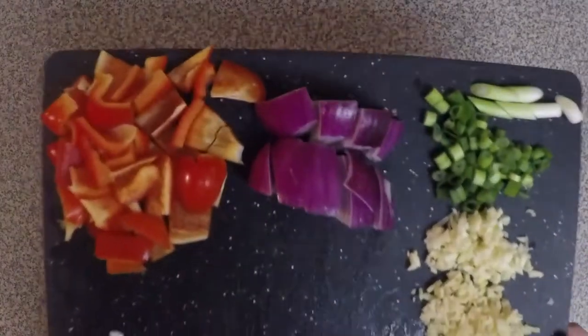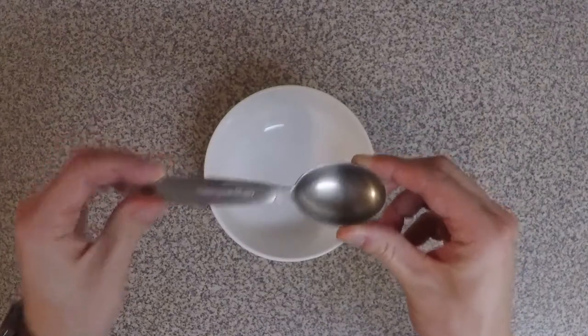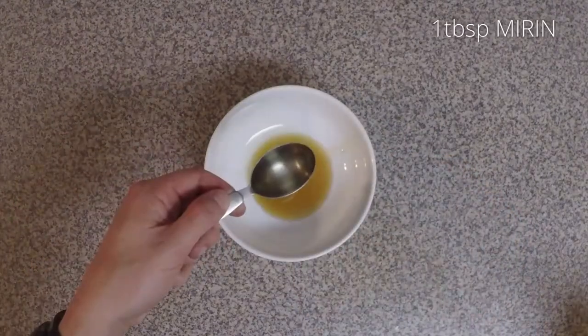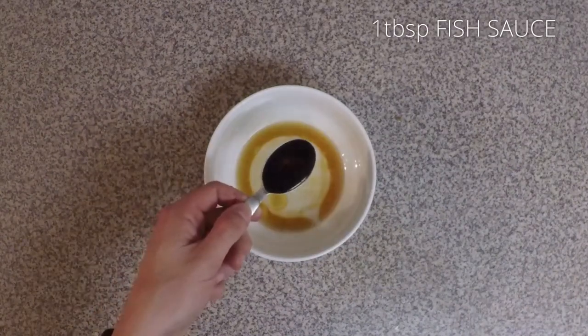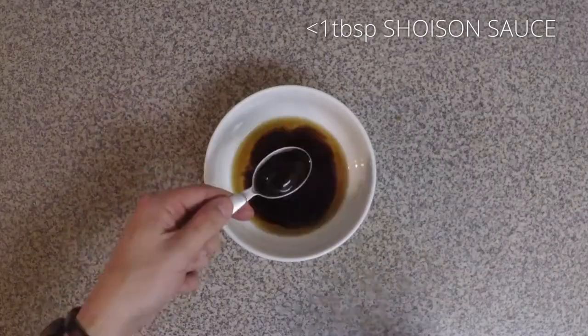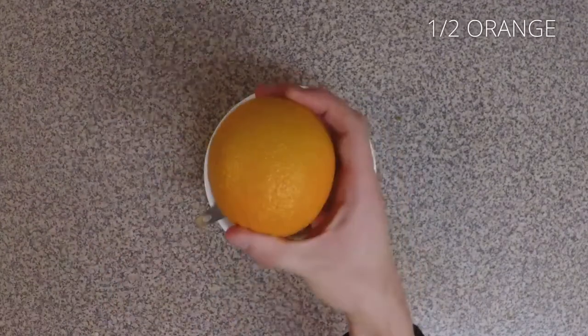Let's set the vegetables aside because we're gonna make our sauce now. One tablespoon is gonna be your best friend — everything is measured with this one spoon. One tablespoon sesame oil, one tablespoon sweet cooking sake or mirin, one tablespoon rice vinegar, one tablespoon fish sauce — which smells disgusting, but tastes delicious, just don't smell it — one tablespoon soy sauce, just a little under a tablespoon of hoisin sauce so it's not too sweet, and about half an orange.